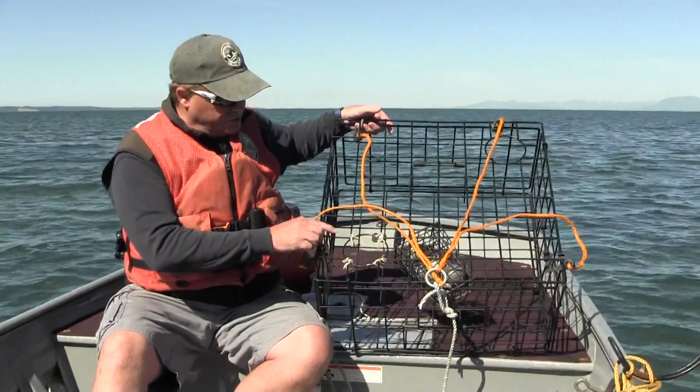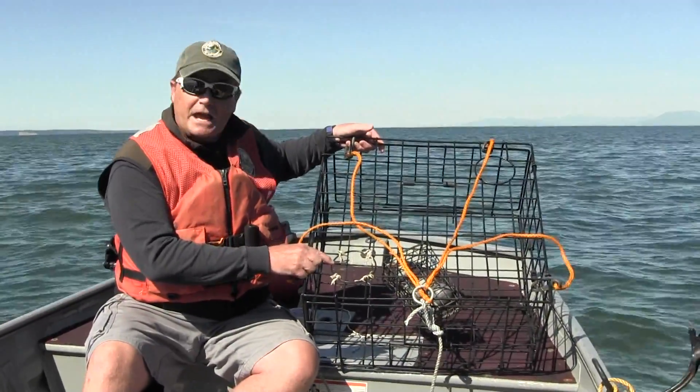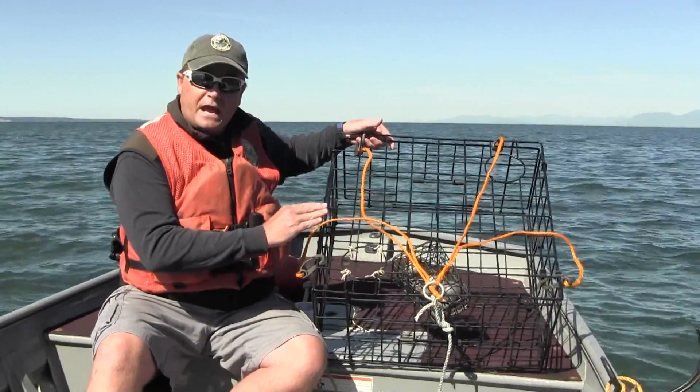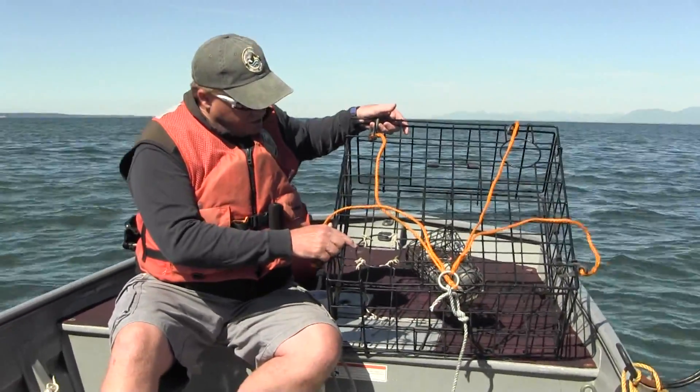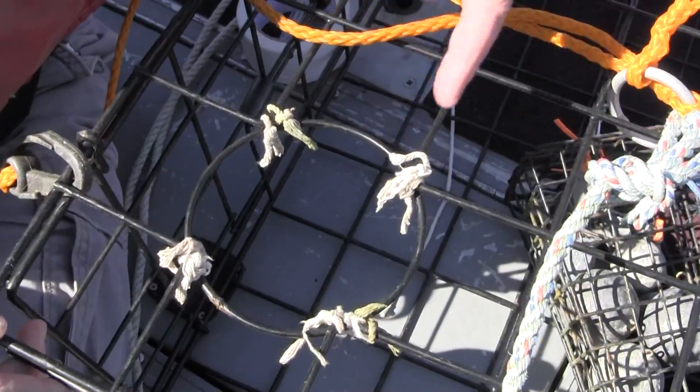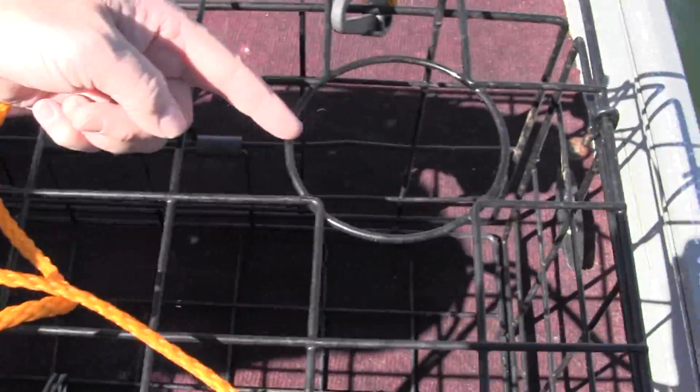Another requirement of a crab pot is two escape rings. The rings have to be four and a quarter inches and they need to be located on the upper half of your pot. You can see here on this Danielson style square pot, I've got escape rings on this corner and also an escape ring in this corner.